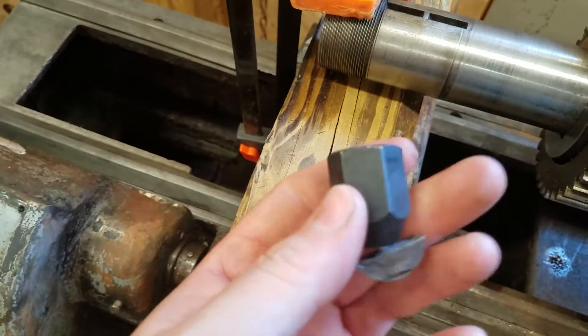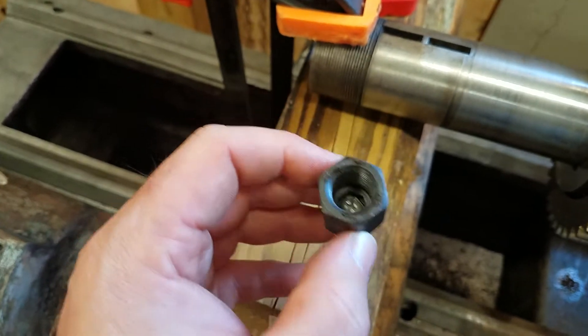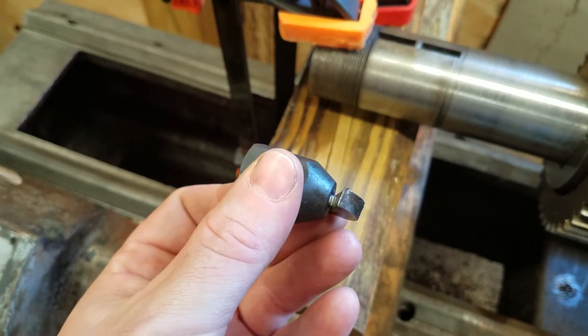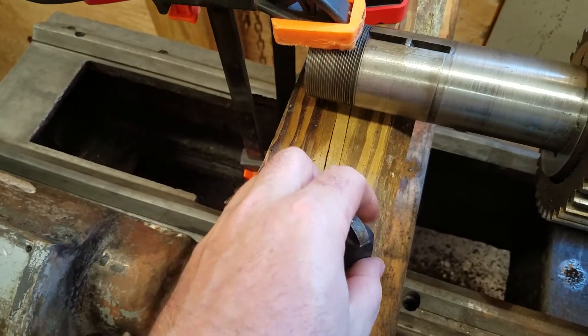I found a sacrificial screw and put a nut on it so it would fit in the cap for my slide hammer. Screwed those two down, put my slide hammer on it, gave it about three pops. The screw bent — that doesn't matter, it's a sacrificial piece — and it popped the key right off.